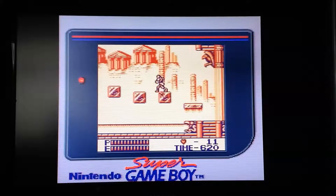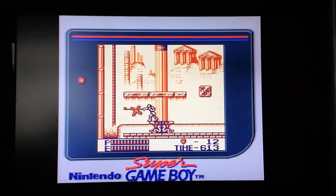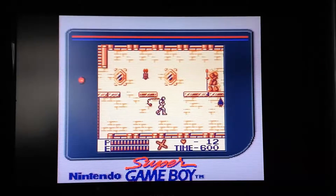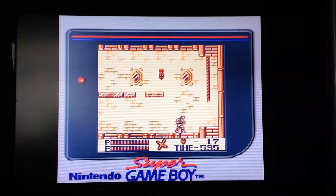Those birds are a pain in the arse. You can climb up ladders, climb down, but if you press jump and down he goes down really fast, which is quite useful in some situations. The nicest power-up is a fireball out the end of your whip, which is very useful indeed.